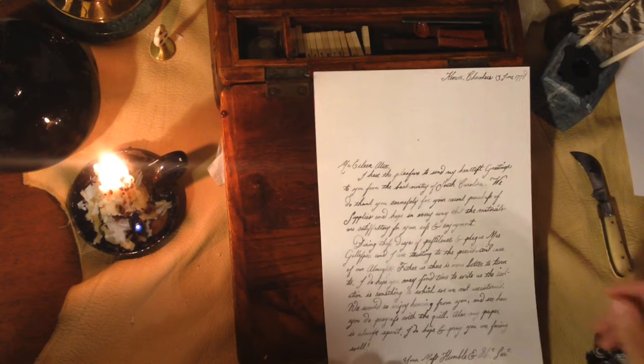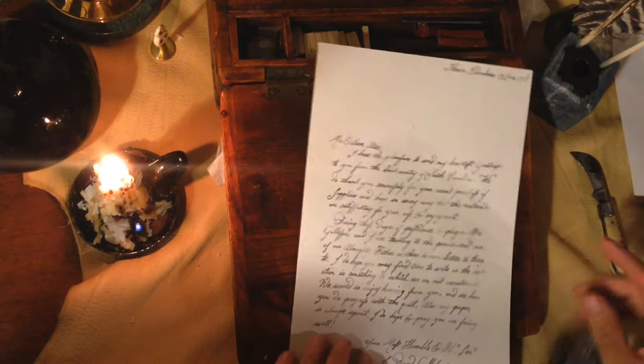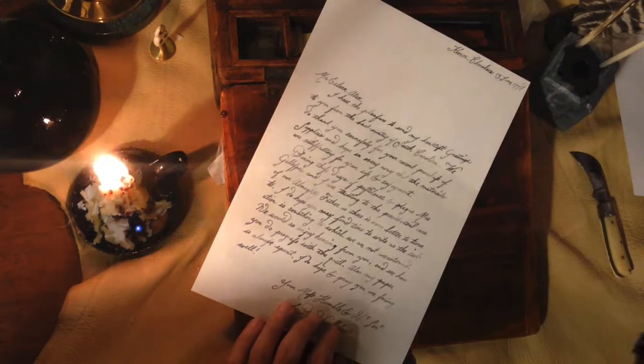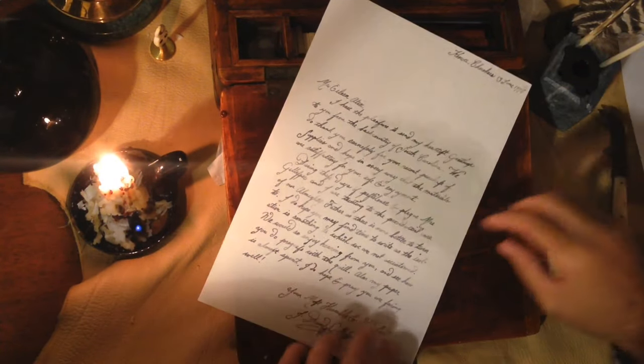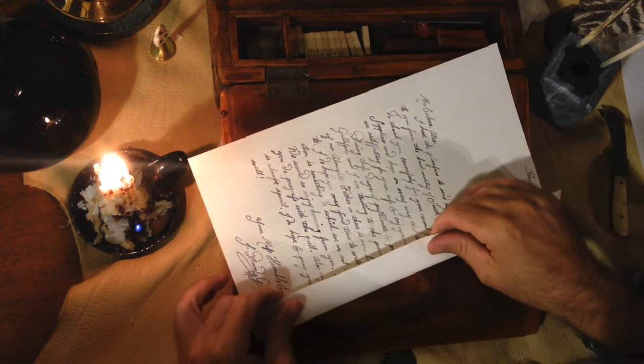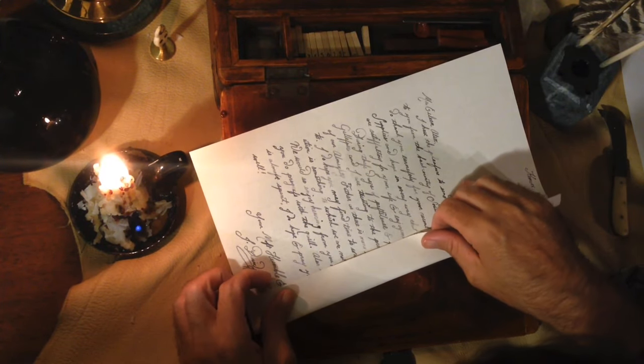Tonight I thought I would do a little video demonstration of how I fold my letters. It's not to say this is the only way to fold a letter, but it's the way that I fold it based on period examples that I have seen.